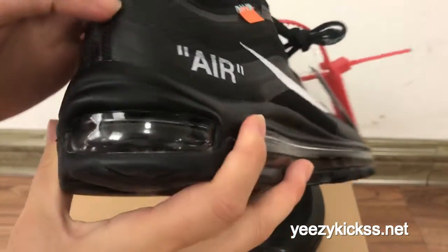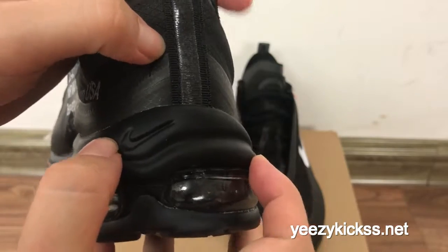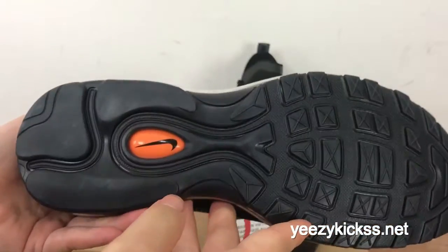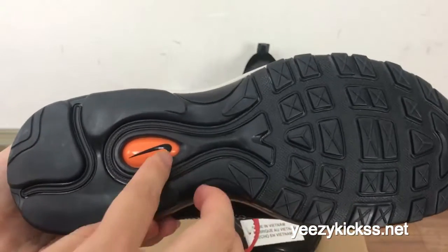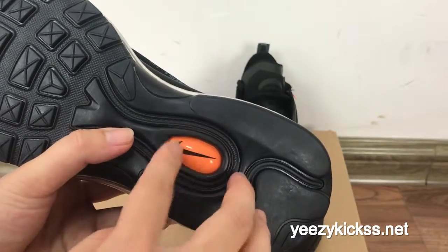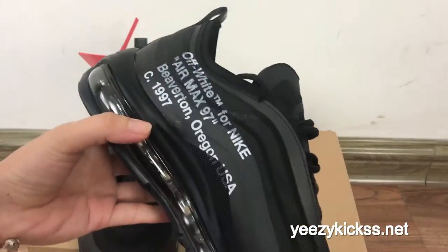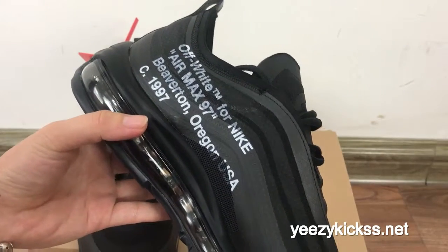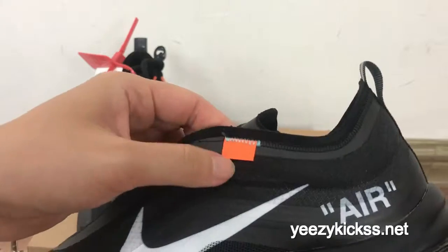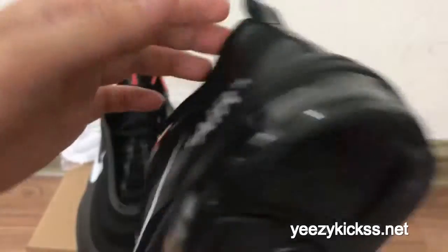On the back part you got the pull tab, and you can see the black Nike logo right here and the air bubble right here. On the bottom you got the orange Nike part right here and the black Nike logo right here. On the other shoe you got the white logo right here, another sign, and the heel area with double stitching right here.